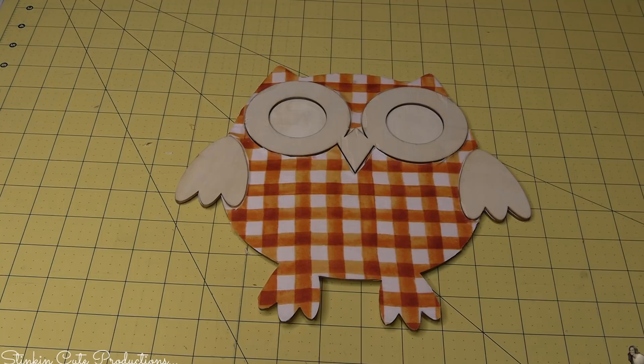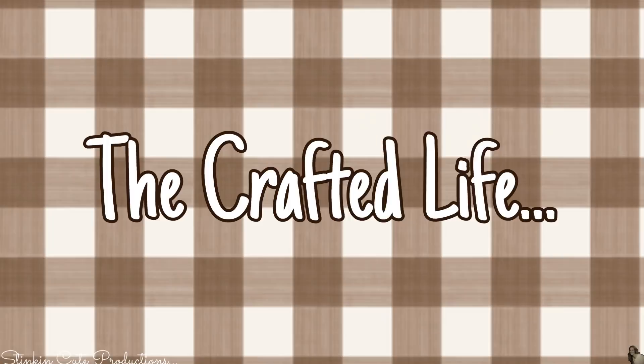This is already looking stinking cute with this fabric! You can really get creative and make it your own by switching up the fabric. It's a bit harder to use paper on plaques like this because you're molding the fabric to the plaque, and paper isn't as pliable as fabric.